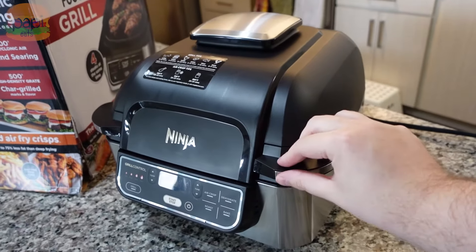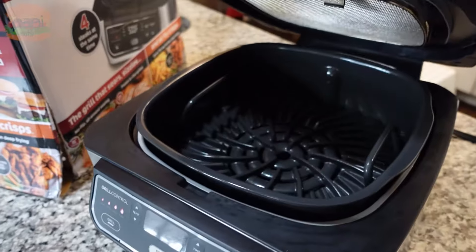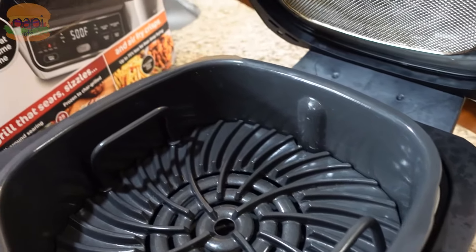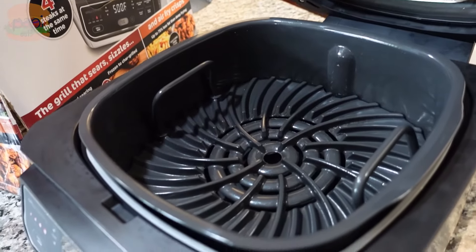It does it all. You can check that out in the description too if you want to read more about it. I've got the grill plate in there — that's gonna give us grill marks. Swirly ones, but grill marks nonetheless.